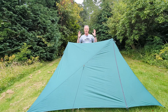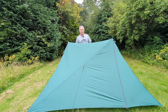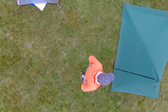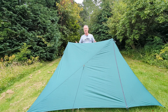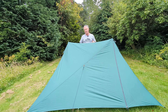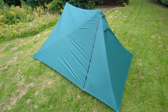Hi everybody, welcome back to the channel. I'm a bit late to the party — it must be a year, maybe a year and a half since this came out, and I've only just got one. I'm going to talk about what I think of this tent after one night and after checking it over. Normally I come in and take you through it bit by bit, but I'm not going to do that — there are a million reviews on this now. I'll give you my take having used it once and had a good look around it.